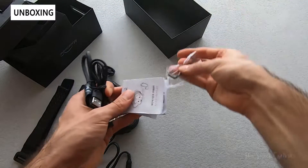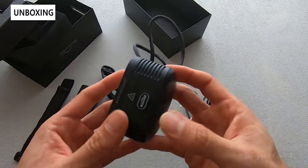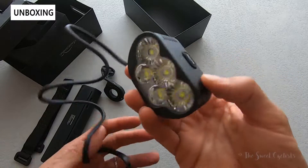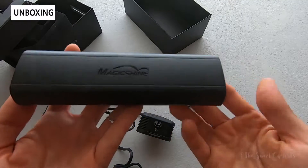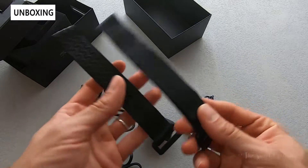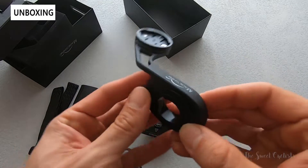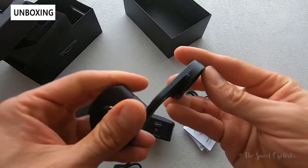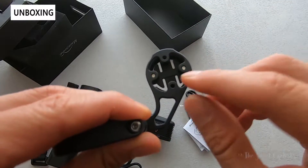In terms of what comes in the box, we get the head unit itself, which is surprisingly small — you'd think it'd be a lot larger for 8000 lumens. What isn't small is the battery pack; this thing is quite large. You get two straps to mount it onto your frame. You also get the out-and-front mount — it's not the Magicshine TTA, it's a stubbier aluminum single-sided version, but it looks like you could put something on the back side if you had the bolts and puck.